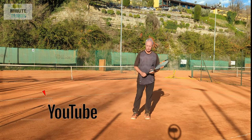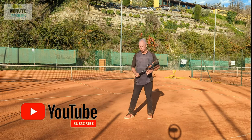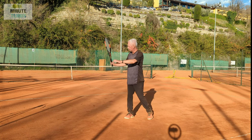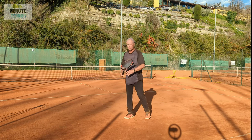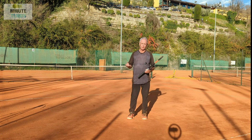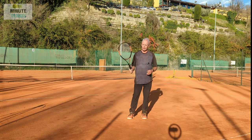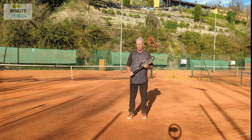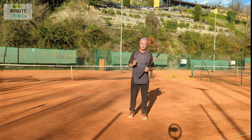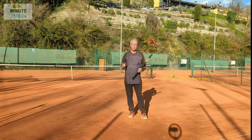With the standard takeback we have the unit turn, the weight loads onto the right side of the body, the left arm comes across the body, and then depending on whether it's the modern forehand or the next-gen forehand the racket is in a position where the racket head is substantially above the hand and the elbow is going back in a straight line. But there's also a different way - and it's not a new way.